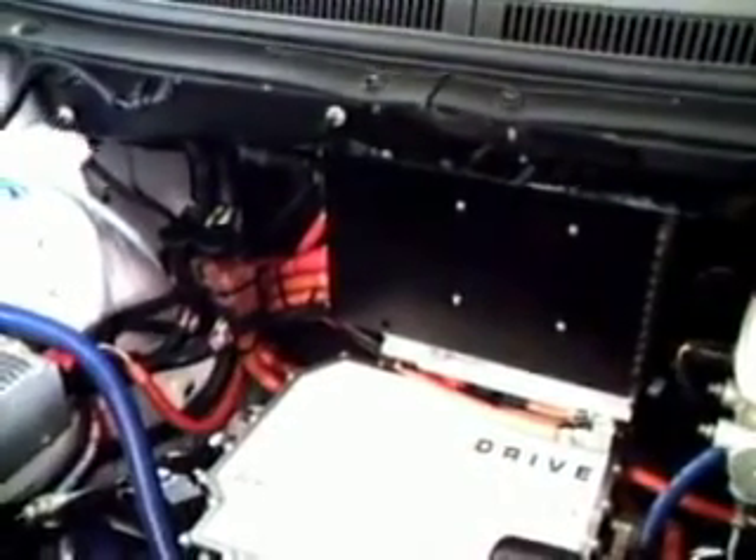The power electrics are just above it. You can see the great big cables going in — those orange cables. Those are your power electrics that help control where the electricity is going.